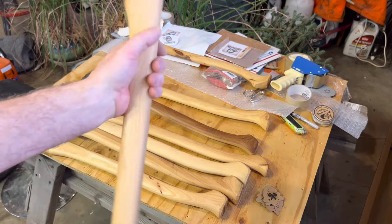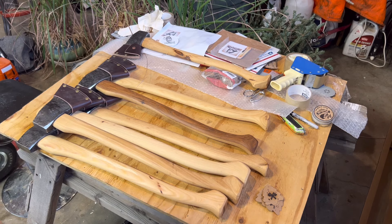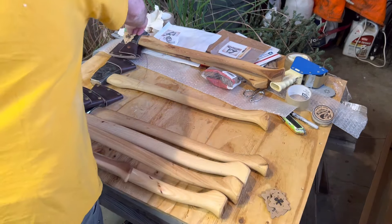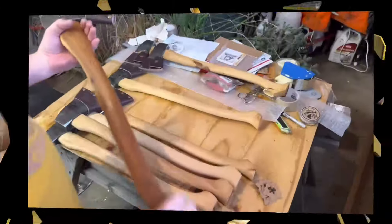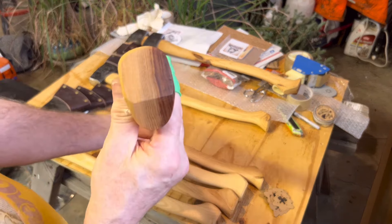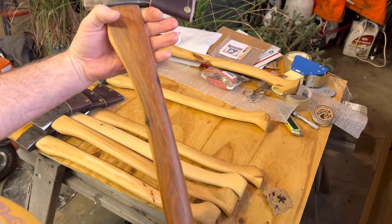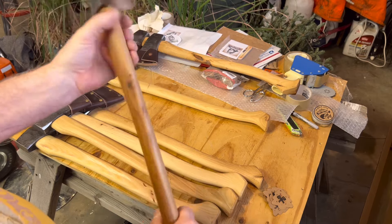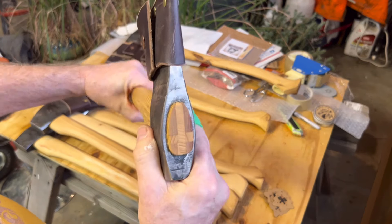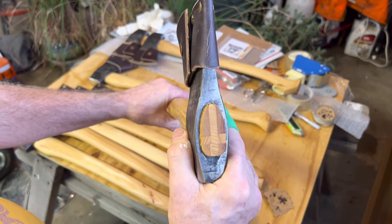I think we may have to do number one over again. This is number two. Number three — there's another Jekyll and Hyde. Extremely straight up and down vertical grain. Again, dense, no voids. Wouldn't even be a handle if there were voids. Cross wedge ash.